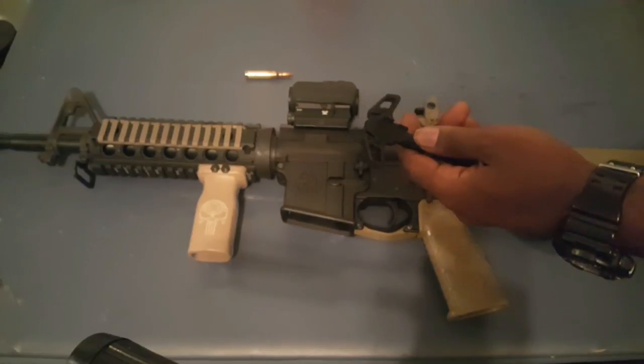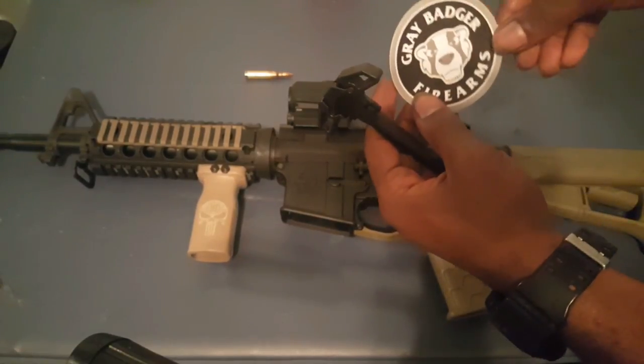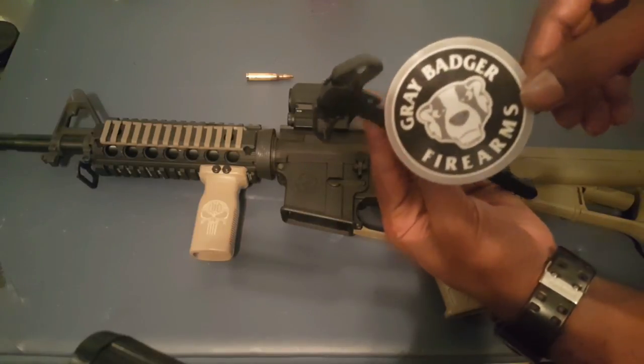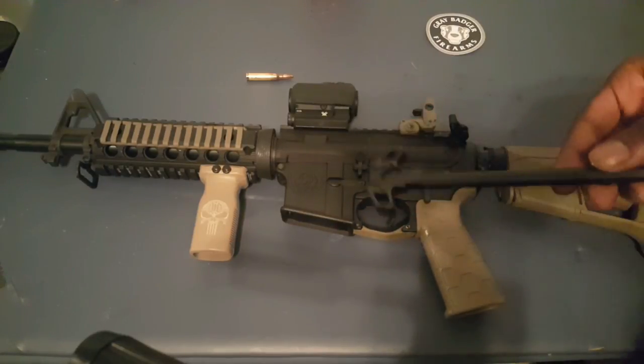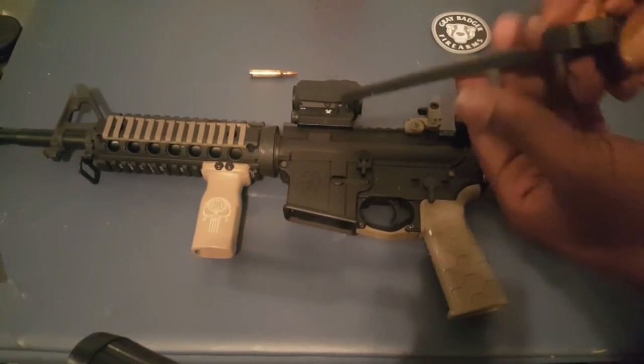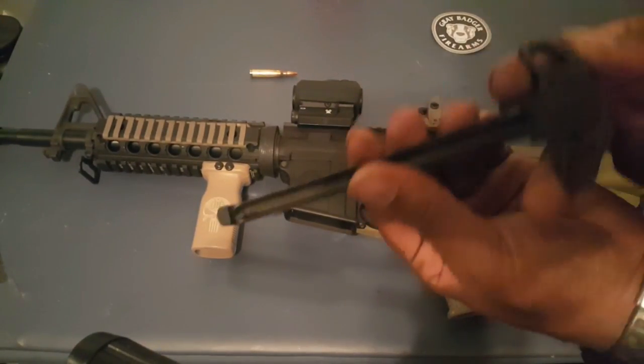So taking that into consideration, I decided to get an ambidextrous charging handle. This one is from Gray Badger — Gray Badger Firearms. I got this for around thirty dollars, so was it too much? It looks pretty well built, it's pretty sturdy.